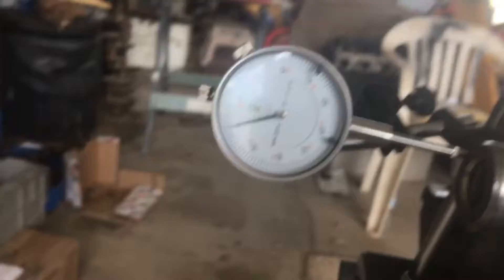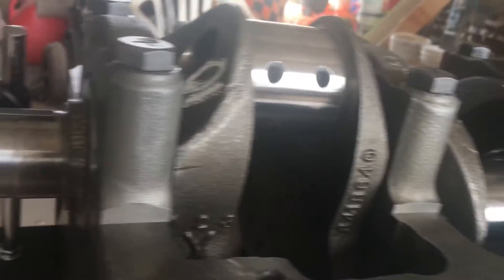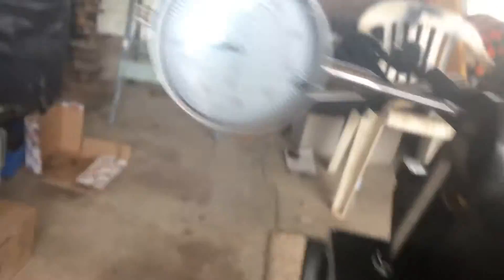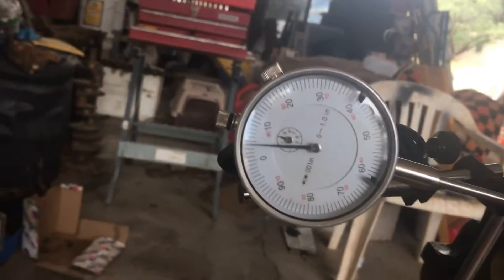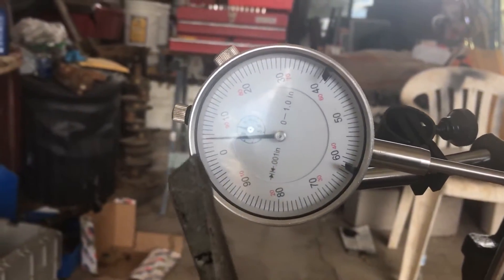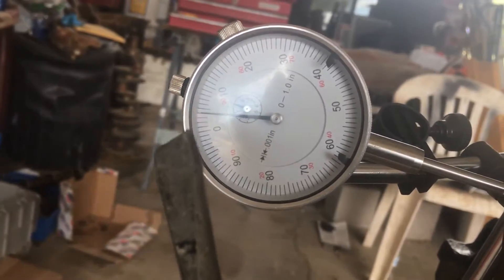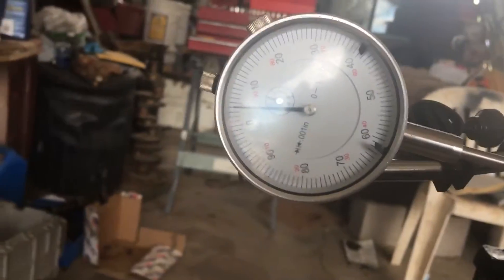I have it zeroed out right now. Then I'm going to push it the other way — push it out — and look back at my gauge: 0.007 inch, which is definitely within spec.